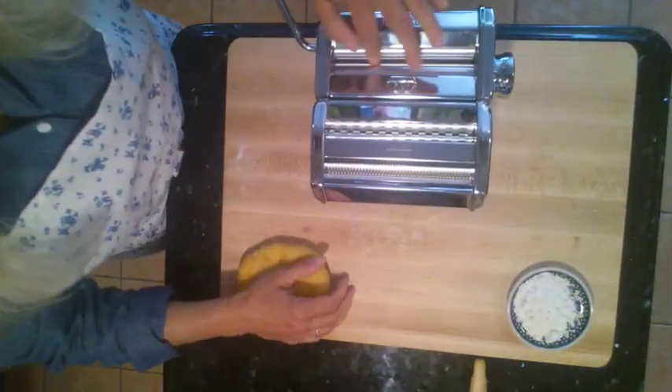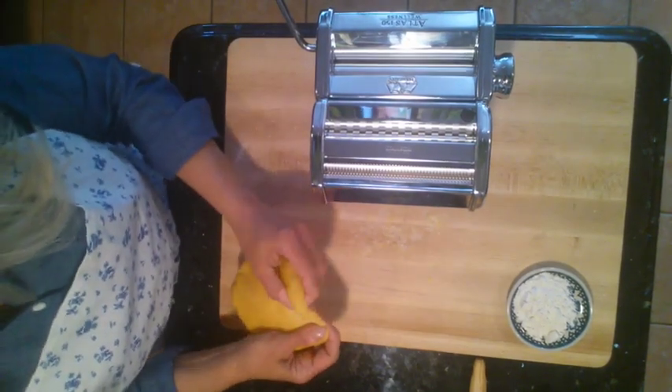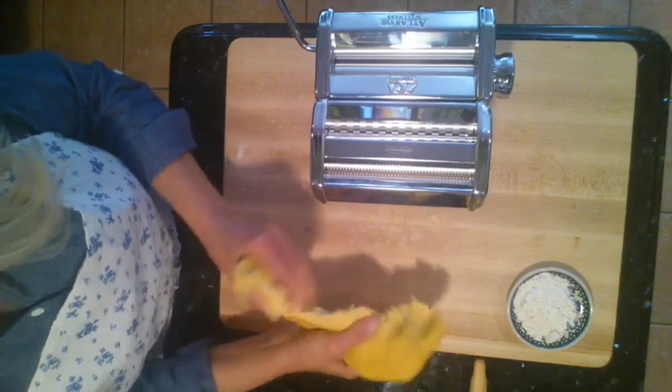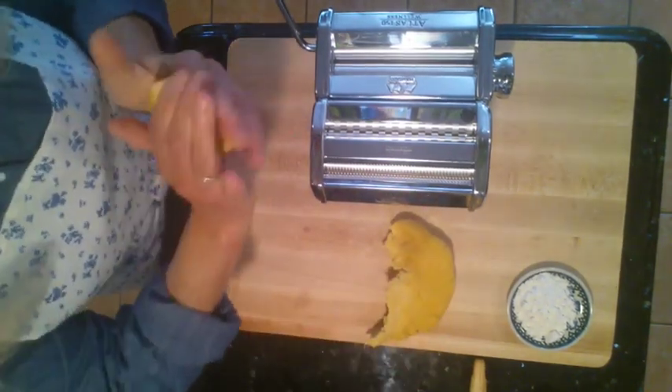I started out on a fairly wide setting on the pasta machine. You just want to take a bit of your dough — maybe tennis ball size or a little smaller.